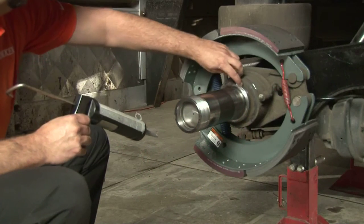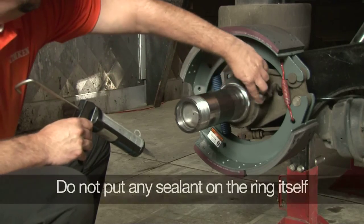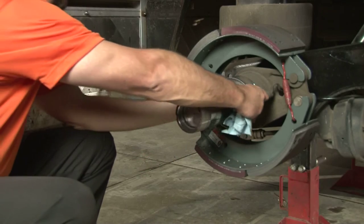If you're installing the wear ring for a two-piece wheel seal, apply a thin film of non-hardening RTV sealant on the axle shoulder. Don't put any sealant on the wear ring itself. Place the wear ring squarely on the shoulder.